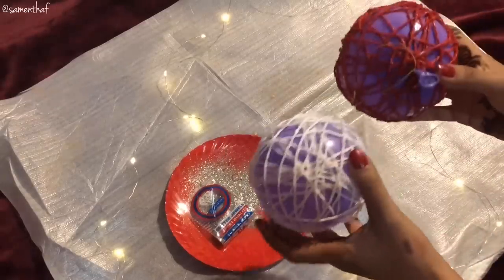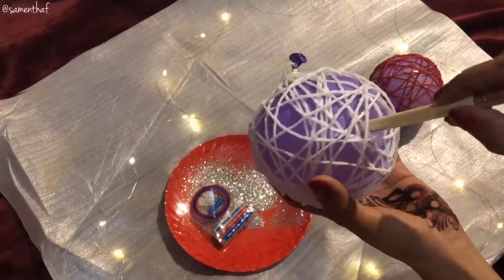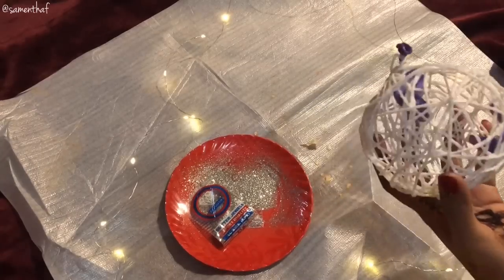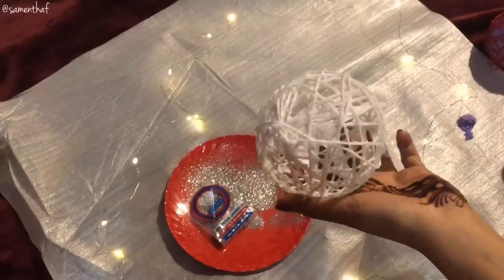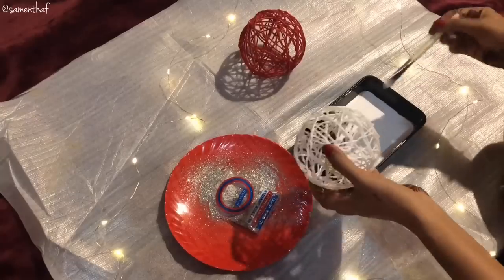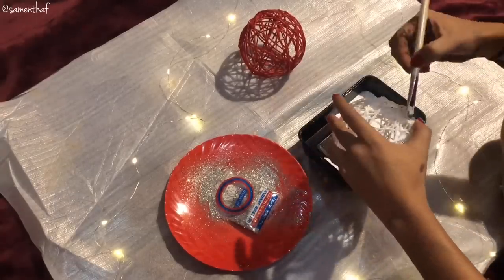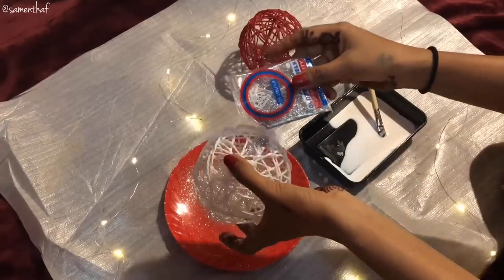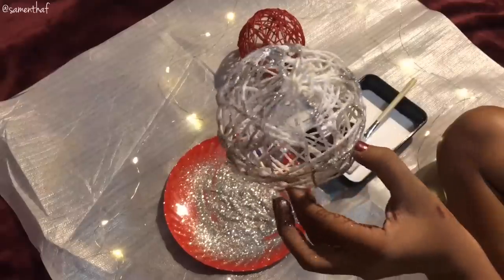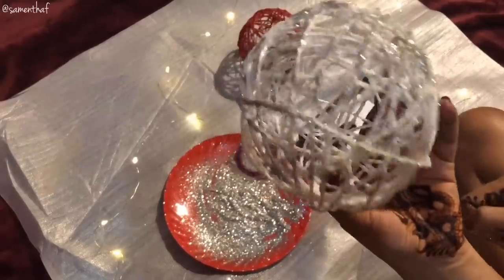Once dry, the baubles should sound like this. Now take the end of a pencil or the back of a flat brush and push the balloon away. With a sharp object, burst the balloon. It should look something like this after you've taken out the balloon from inside. Your bauble is almost ready. Now cover the bauble with fevicol — glitter party! Bring back the glitter and cover the bauble as you please. This is what your final result should look like. Cute, isn't it?